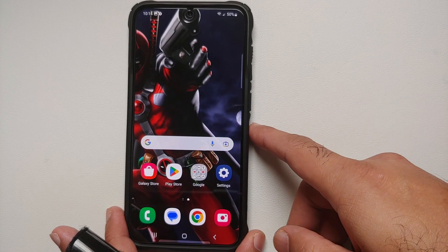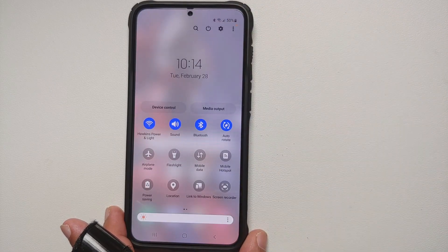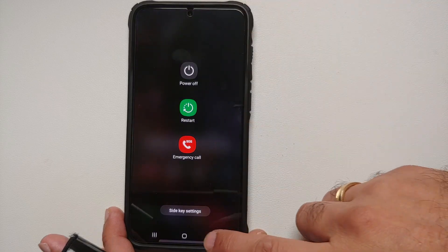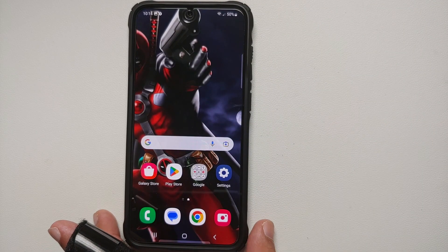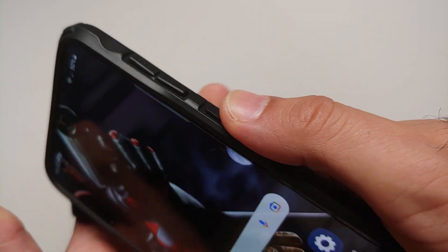In case you like Bixby and still want to use the side button to wake up Bixby, if you swipe down on your quick settings panel twice, you will see the power button on the top. Press this and you will be greeted with the power menu.